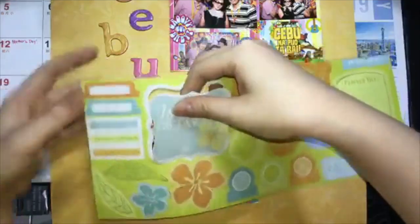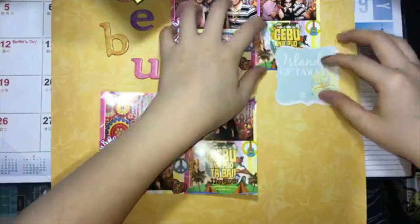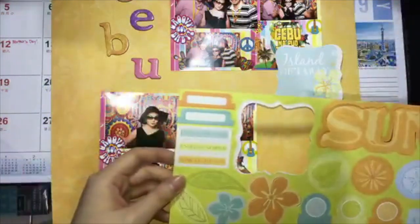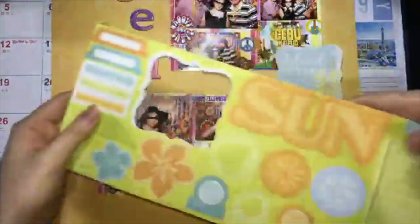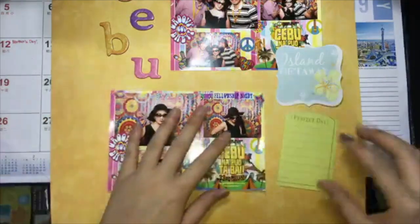I just took some paper embellishments and journaling cards from the same kit as well. For my costume, I just took a black dress, and then I bought online the accessories of Audrey Hepburn for only 500 pesos, including the gloves, black gloves, the earrings, and the necklace.